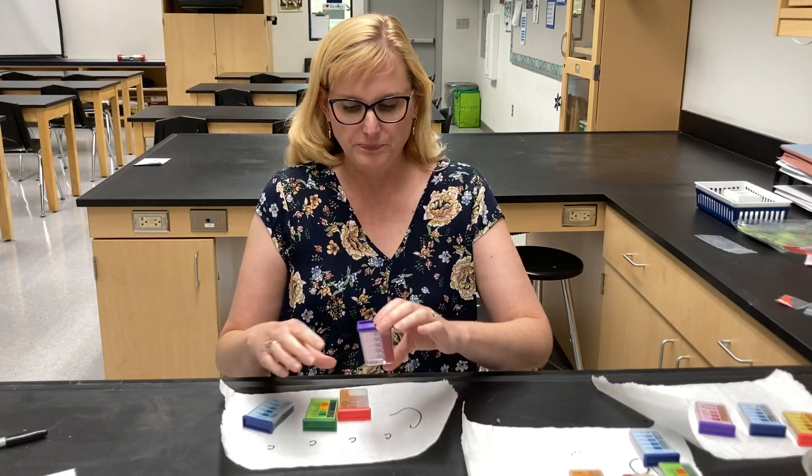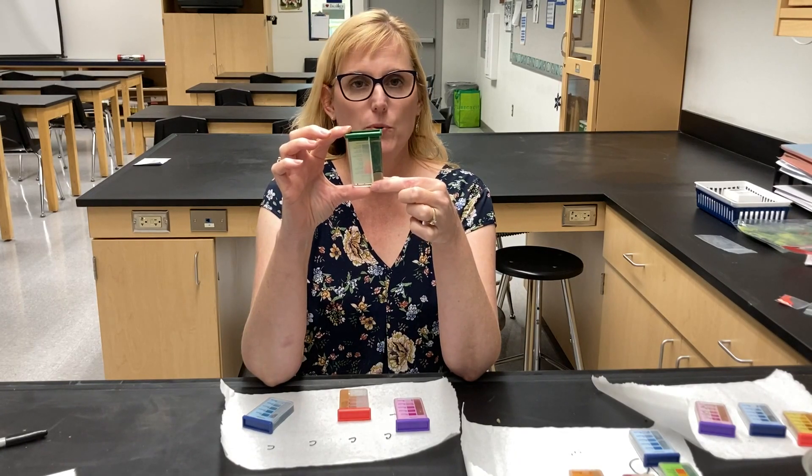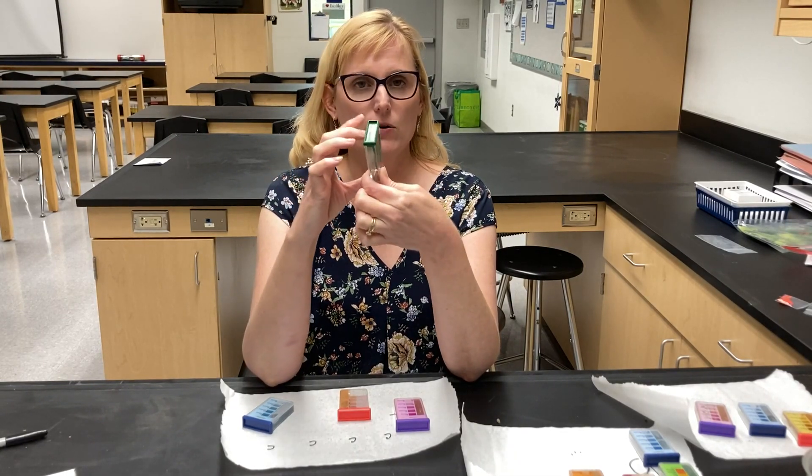Sample C — we'll start with pH. Now this is the darkest of the pH samples. It is 7.5, so it is slightly alkaline soil.